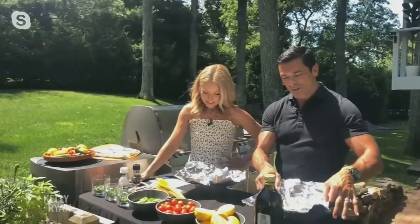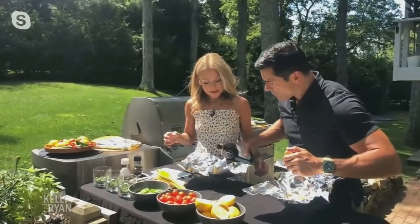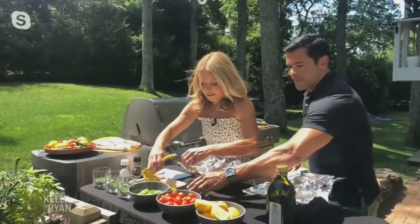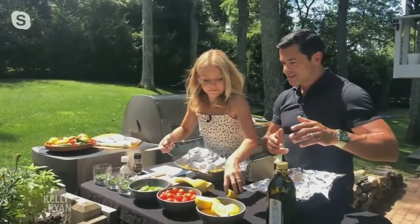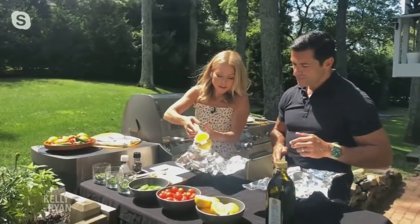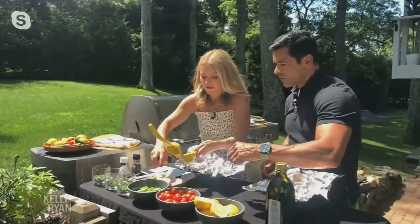First, you need some aluminum foil. You get a white fish — I like halibut. You coat it with a little bit of olive oil. Then add some lemon juice. I like to use one lemon, sometimes two. The trick is: you cut off the end of the lemon, and it makes juicing way easier. Just squeeze it on. We like a lot of lemon juice on our fish.